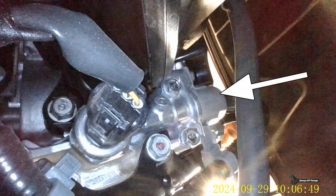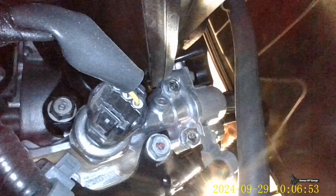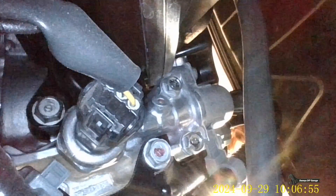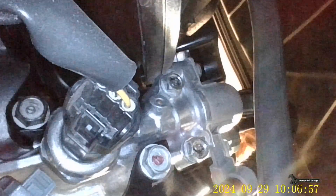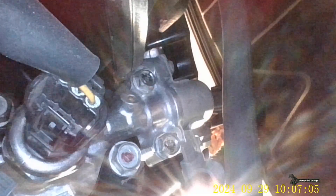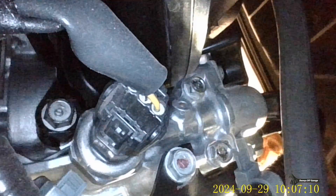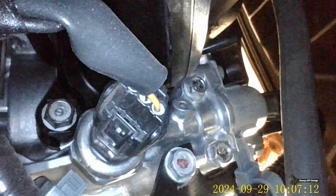I can get a good look at this and I can even zoom in on it. I'm going to zoom in a little bit more and turn it to get a better look. It looks like my oil pressure switch is not leaking, and neither is my VTEC solenoid.